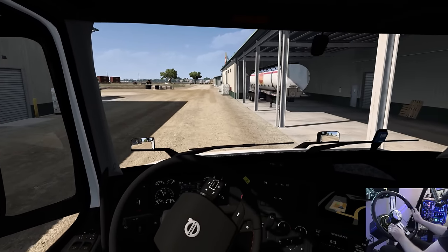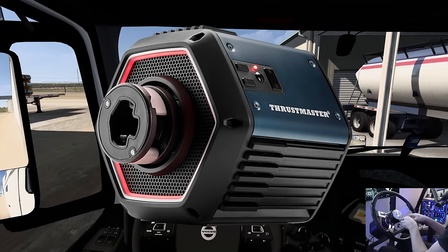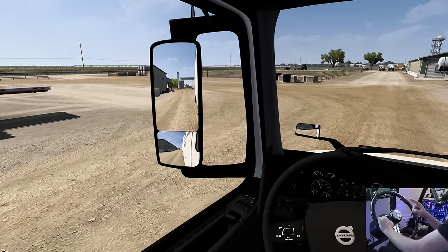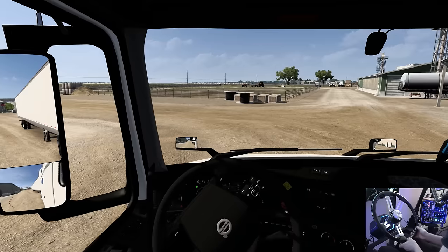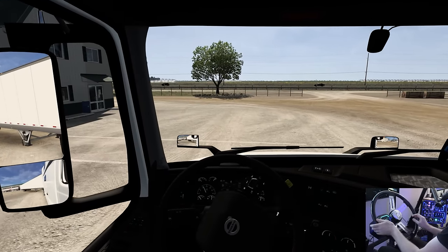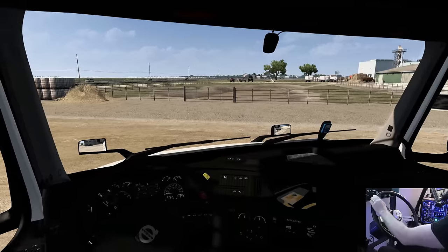Big thanks to Thrustmaster for sponsoring this video in the America Truck Simulator series. Today we're rolling with the Thrustmaster T818, that is the direct drive wheelbase, and I am absolutely in love with it. We're taking these nuts down to Austin, Texas today. Picking up right here — you see the white lines, perfect. Just come around the corner, no problem, plenty of room in this lot. We'll go ahead and roll over to the right, then left, and we should have a good setup for this dry van trailer.